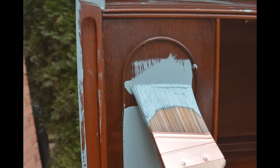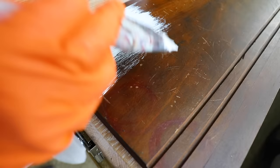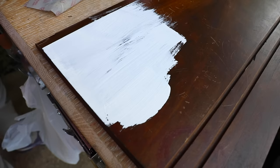Mistake number two: brushstrokes. Brushstrokes aren't necessarily a bad thing — it depends on the type of paintbrush you're using. There are synthetic brushes and natural china or chip brushes. For a shabby chic style — that chipped, aged, vintage look — brushstrokes are actually desirable because dark wax settles into those grooves and gives an aged look. Personally, I love a modern, smooth finish.